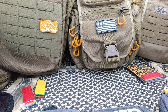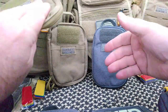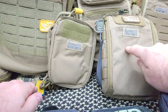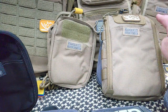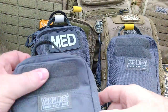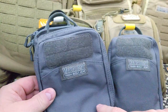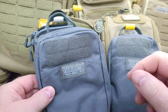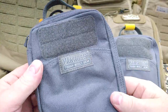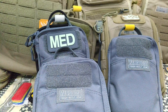Hey everybody, Tim here from the Tactical Defender. Do you like pouches? I like pouches — I absolutely love pouches. There are three pouches in that one, I have a pouch over there, a pouch right there, and I got this pouch. Today we're looking at the PPM Huge 2.0 Personal Pocket Maximizer Organizer from Van Quest.